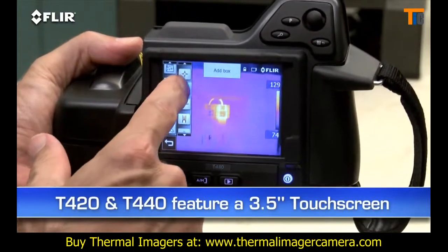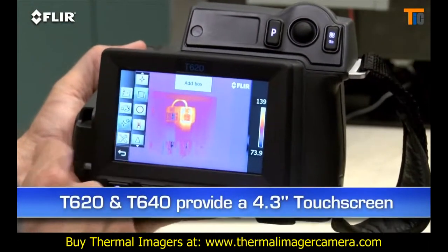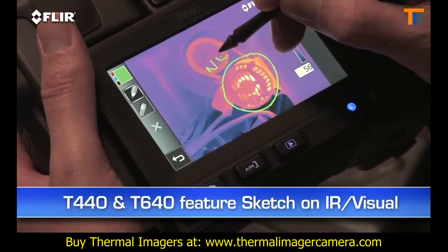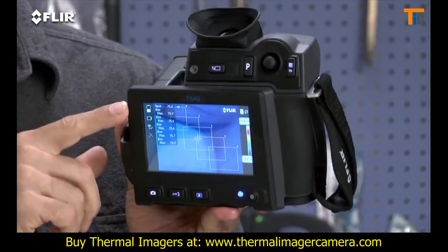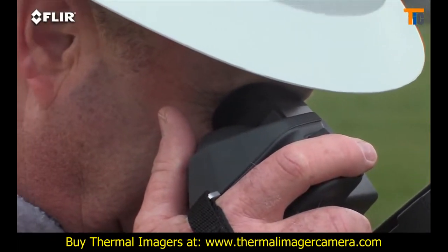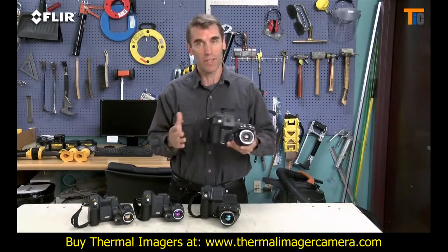T420s and T440s have a 3.5-inch touchscreen that puts all the measurement and imaging tools at your fingertips. T620s and T640s feature an even larger 4.3-inch LCD. And on the T440 and T640, you can use it to sketch quick notes and drawings on IR and visual images. In addition to the big display, the T640 also features a viewfinder so you can see clearly even in extremely bright outdoor conditions — lots of great features to help you out, especially when you've got a huge checklist of thermal imaging to do and reports to get out.